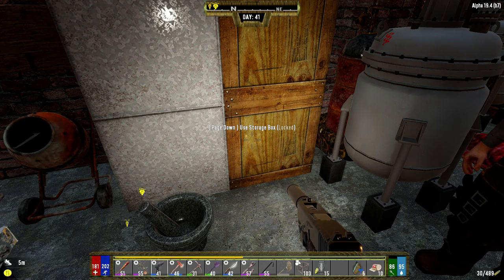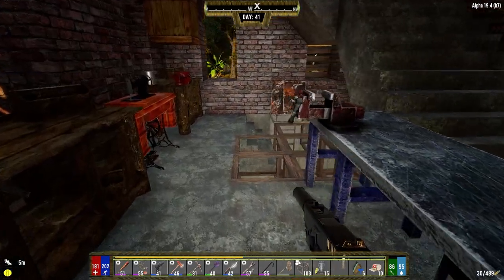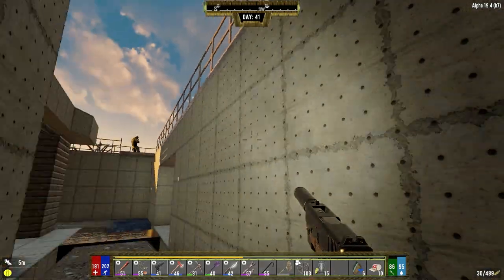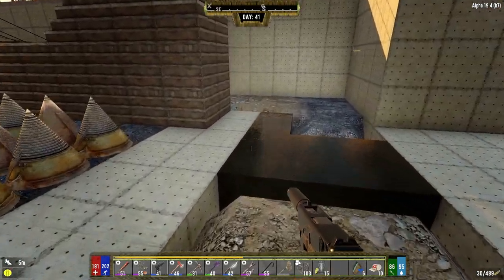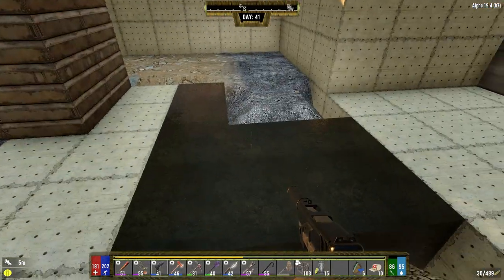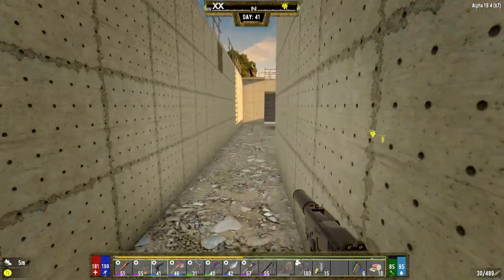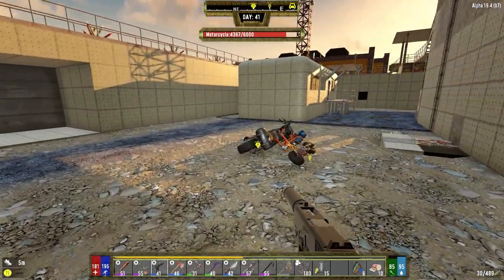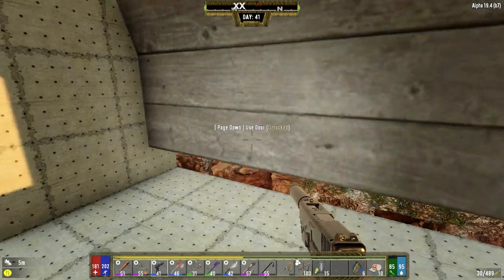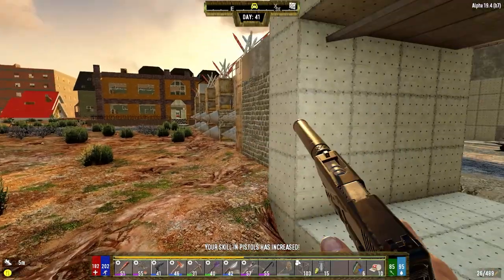Hey everybody, welcome back to the channel and another episode of my Darkness Falls series. It is the morning of day 41 and it's been about a week since I recorded. We've got a bunch of repairs done last night, we got the walls all double upgraded - all the way around we've got two layers of concrete, so most likely now the zombies will come through the doors that we want them to come through.